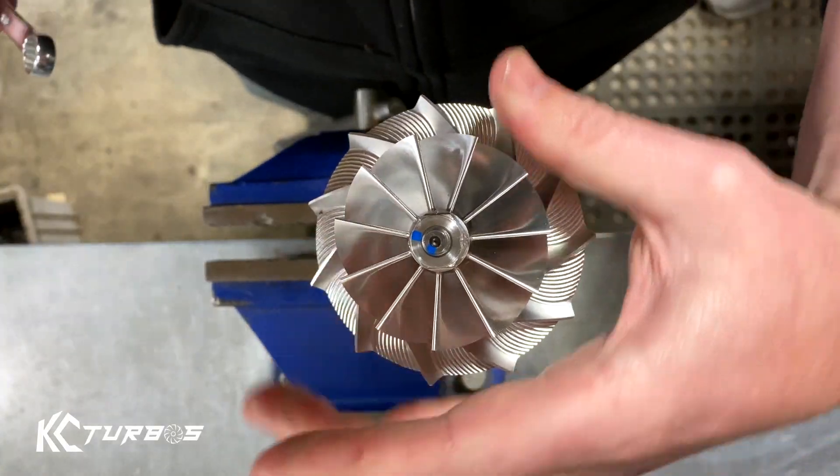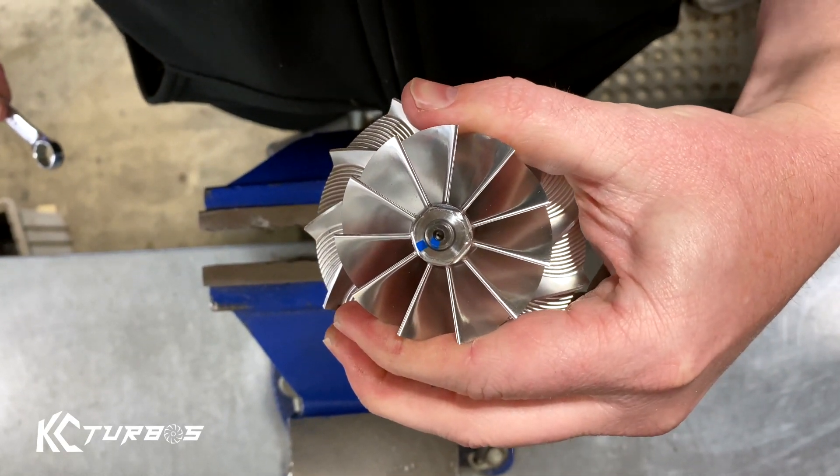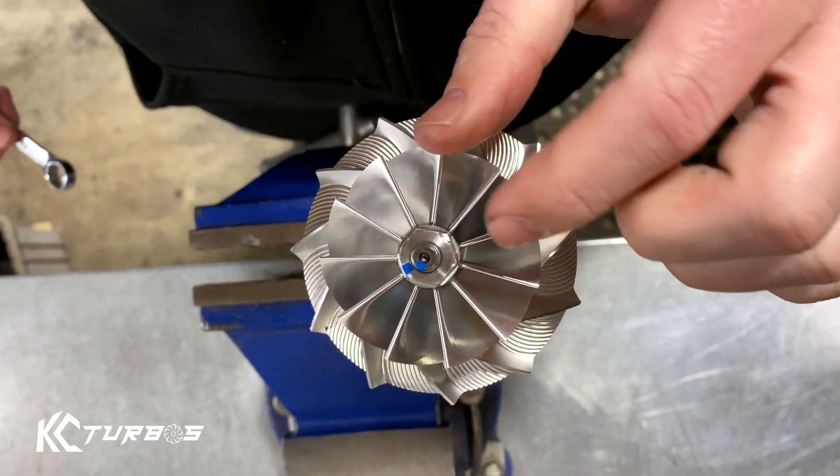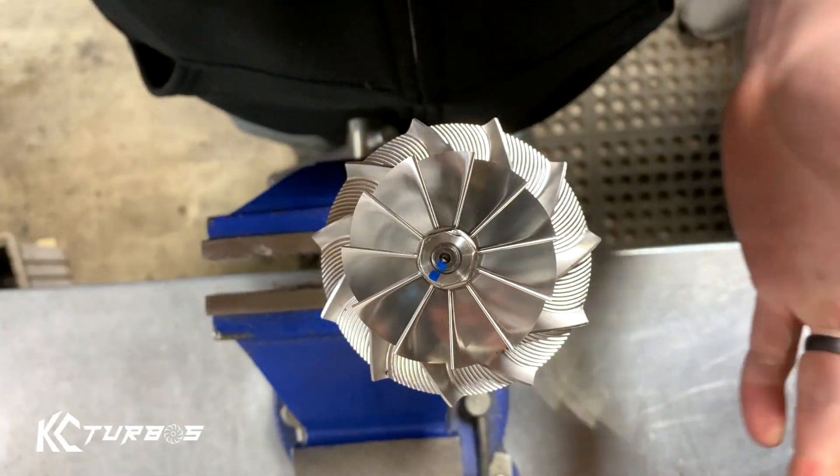That is loose. When you're tightening it, it's going to snug up just before the blue marks touch. You see how they're almost lined up, but not lined up? That's all the torque it takes. Done.